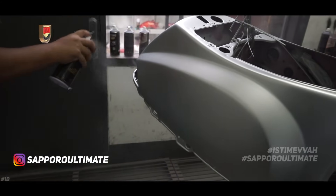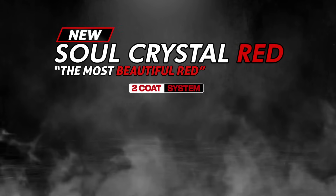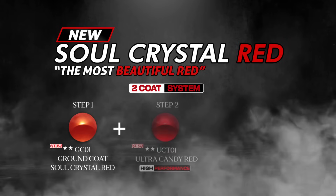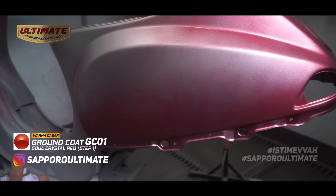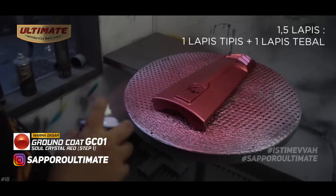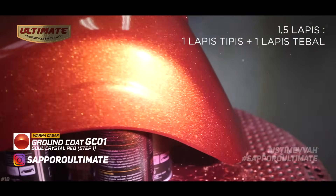Next is the main color: Soul Crystal Red. For your information, Soul Crystal Red uses a 2-coat system — you cannot separate these two colors: GC01 Ground Coat Soul Crystal Red and UCT01 Ultra Candy Red. After M81 is done, we apply GC01 Ground Coat Soul Crystal Red first, in 1.5 coats — meaning one thin coat followed by one full even coat until we get this result.